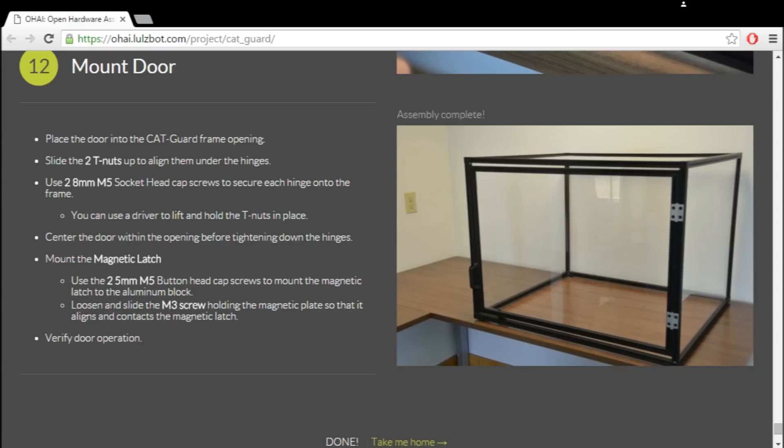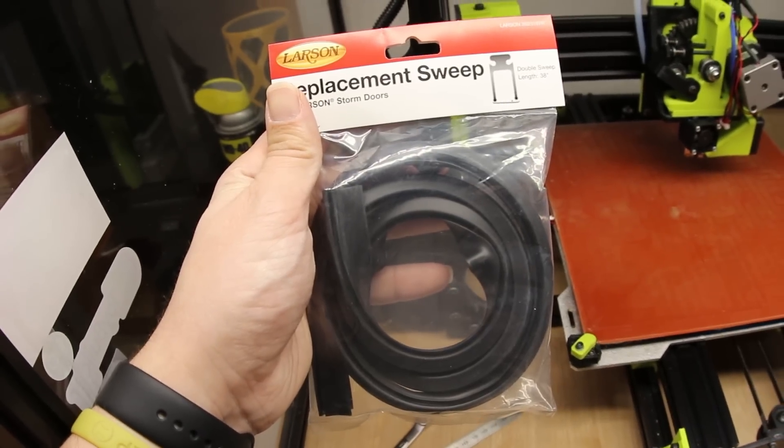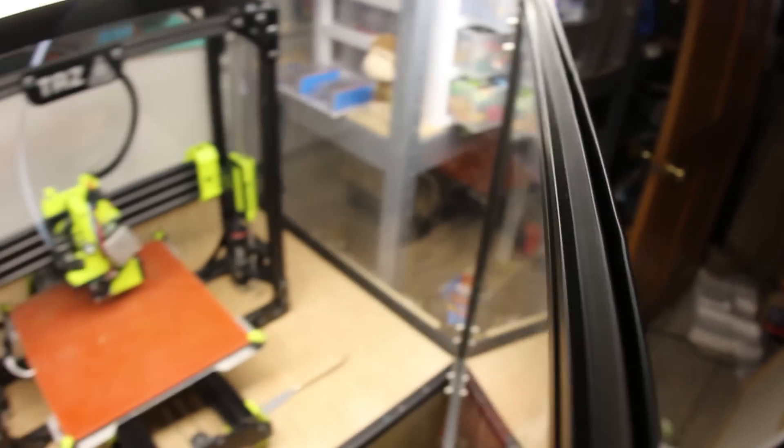When it's all put together, the door has these gaps on the top and the bottom that weren't sealing very well, so I was still having ABS problems. I used some weather guard for doors that I found at Menards — I'll show you the package. It's just like a replacement sweep and it slides right into the railing. So now I have it on the top and the bottom of the door.